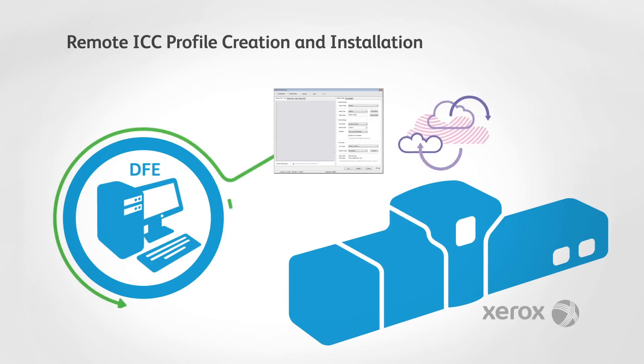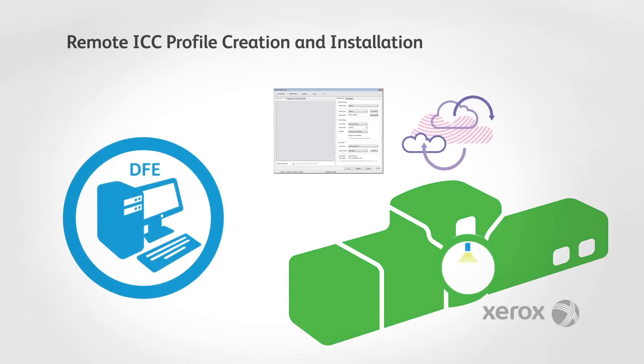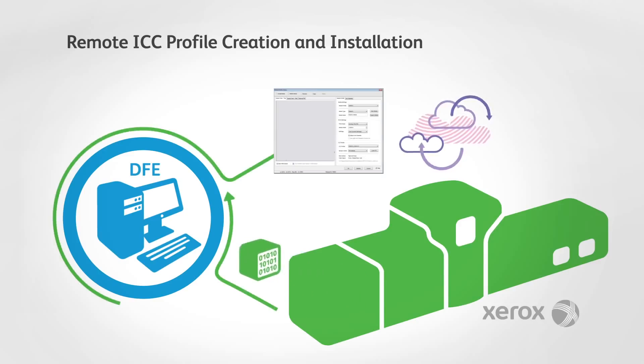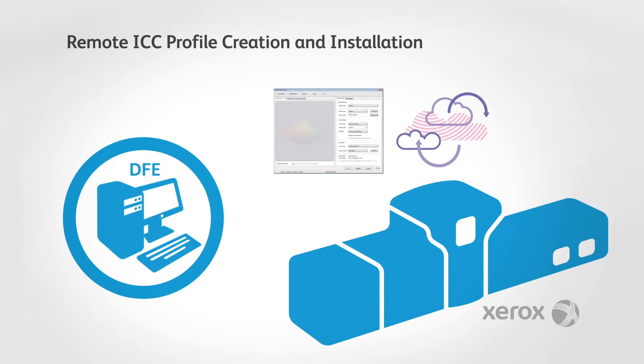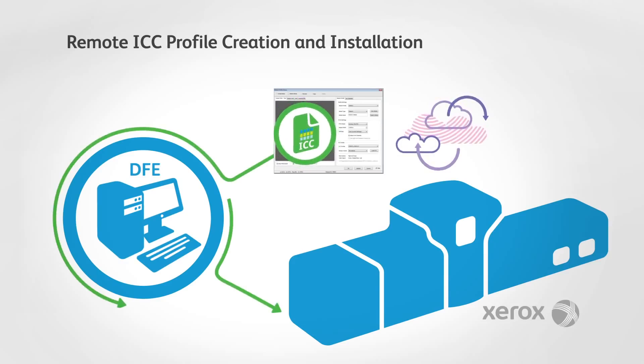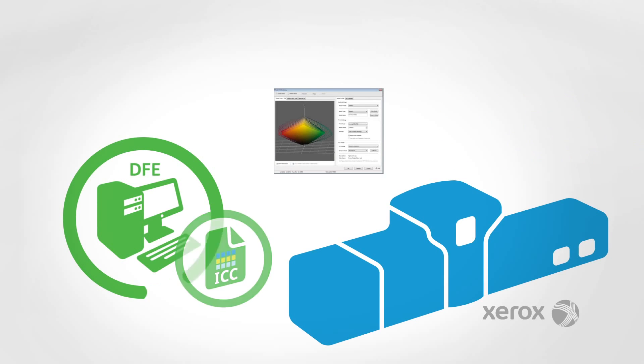The color expert, utilizing a partner color management application, submits the profile builder target to the press. The DFE rips and prints the target. Next, the press uses an inline spectrophotometer, if available, to read patches. The press then returns spectral data to the DFE, and the DFE returns data to a partner color management application. The color expert then inspects the press's gamut and creates a new profile. Once the new profile is approved, the color expert remotely installs it on the DFEs for one or more digital presses of the same model.